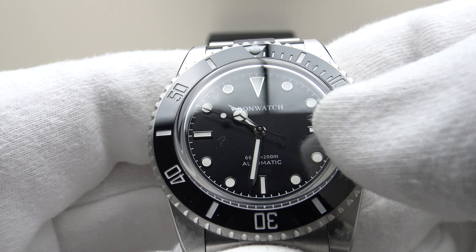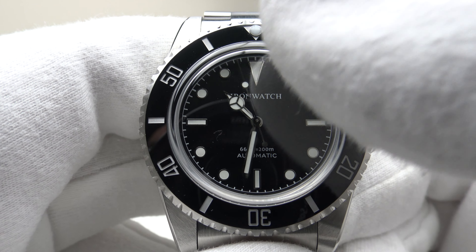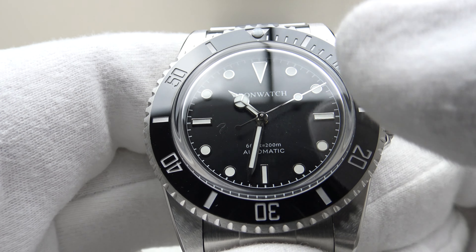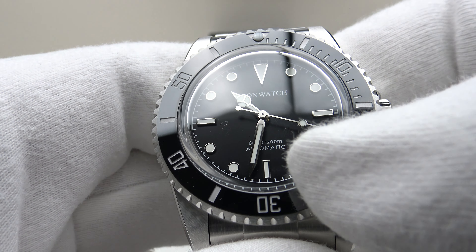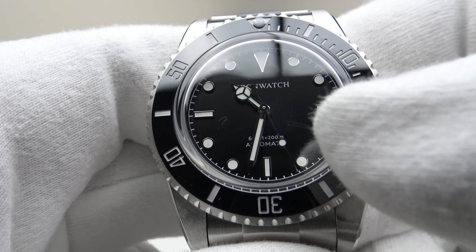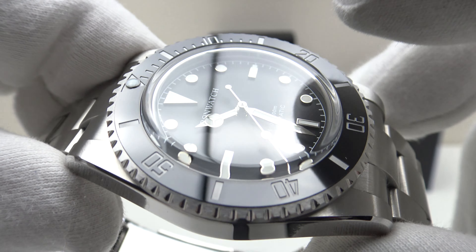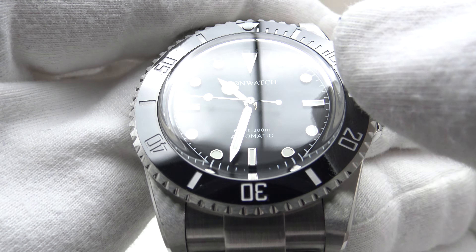With regards to the dial layout, it follows the classic Rolex Submariner design very well. There are silver applied indices complementing the silver Mercedes hands. Interestingly, they haven't gone for the contemporary maxi-dial layout with larger applied indices — this has the vintage aesthetic of the 14060, which this is an homage to. The dial isn't over-branded — simply the Iron Watch logo at 12 o'clock, water resistance rating of 200 meters, and 'automatic' at 6 o'clock. The AR coating on the underside of the crystal does an excellent job of reducing glare.